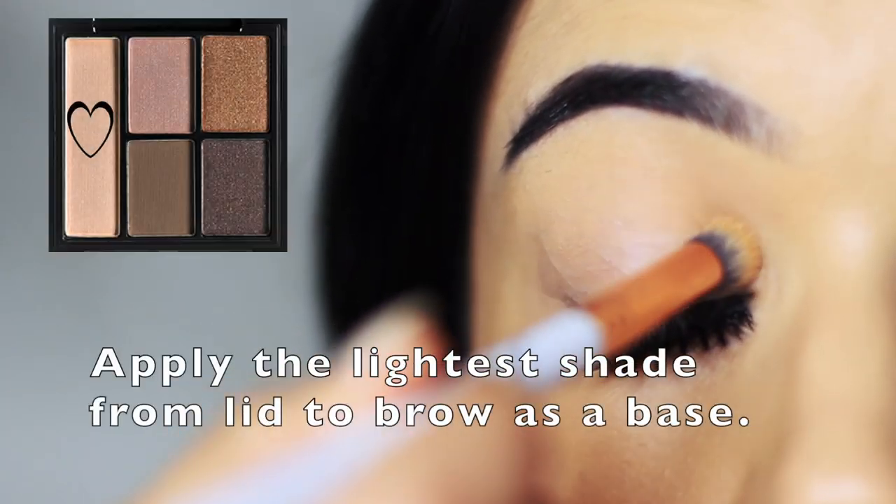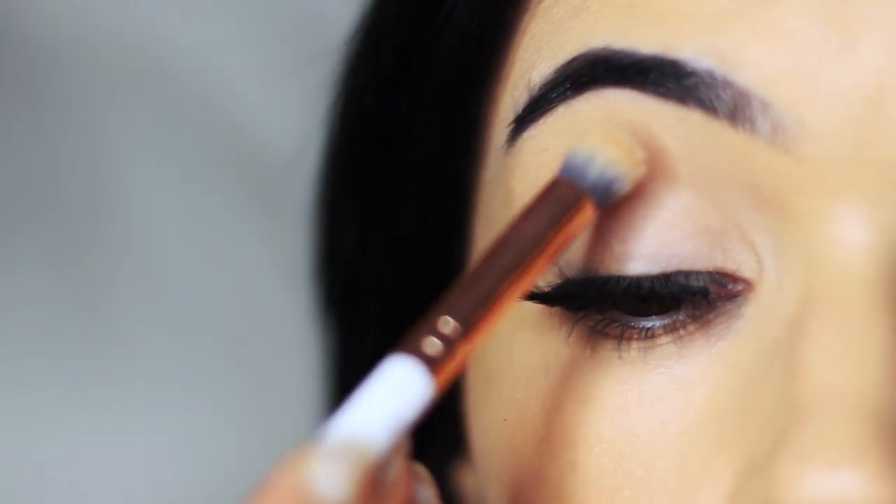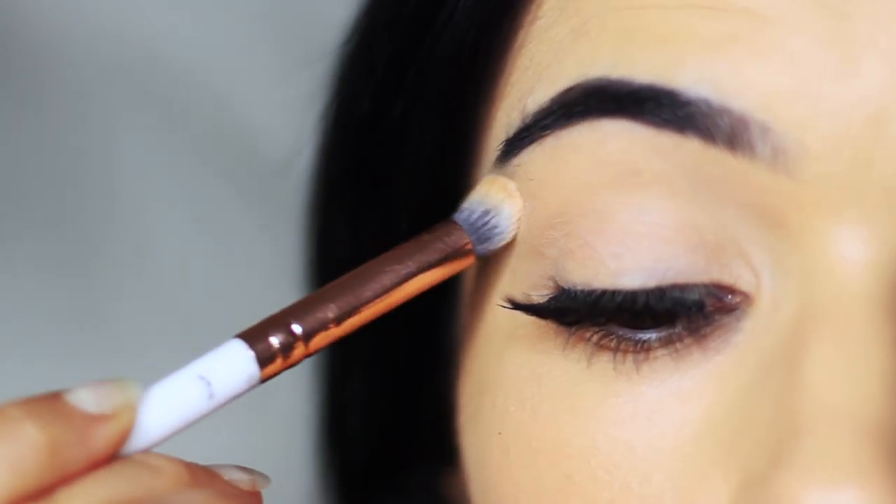The first thing we're going to do is apply the base shade all over the lid — it's the lightest shade from the palette. What this is going to do is set the primer in place but also give us a nice base to work on.